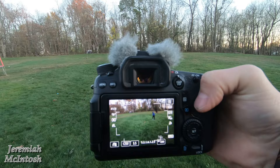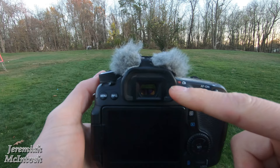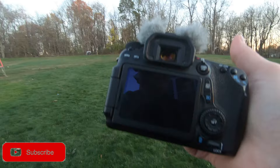All right guys, so basically the only way to continue to track your subject with the 70D is to take it off live view, look through the screen here, and put it on servo mode and then follow your subject. But you can hear that that's as fast as it'll go — seven frames per second on the old 70D. So let's go ahead and take a look at the new Canon R6 and the tracking mode on that.